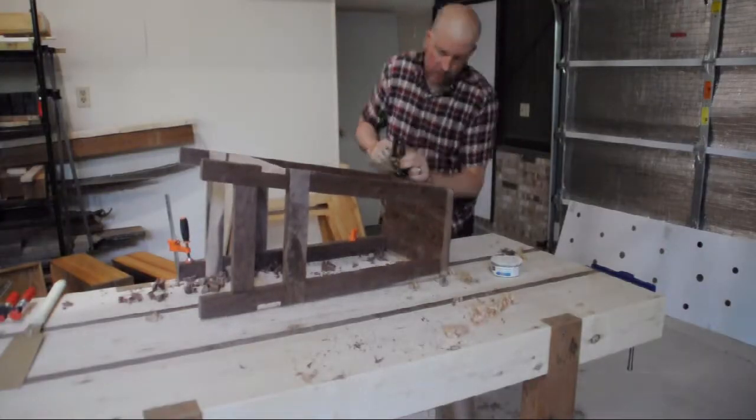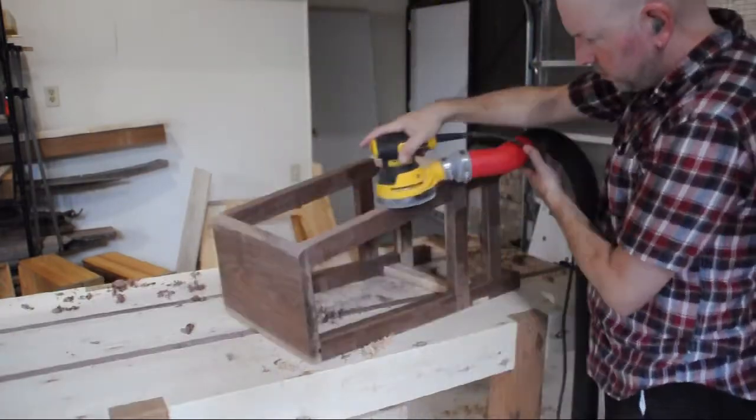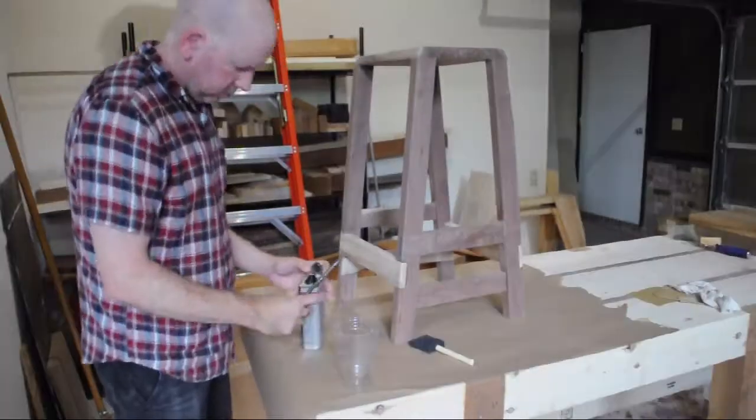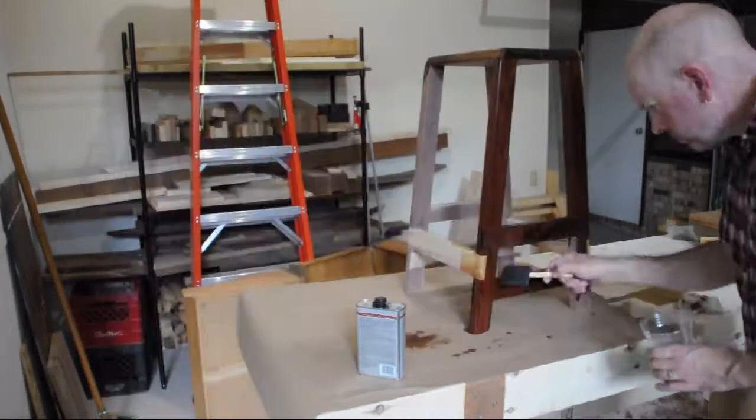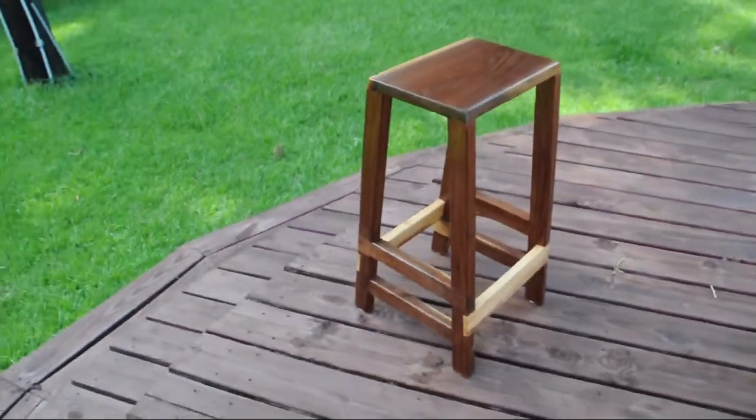So I rounded off all the corners with a rasp, then sanded it, then put some wipe-on polyurethane. It certainly wasn't perfect, but I really liked the results.